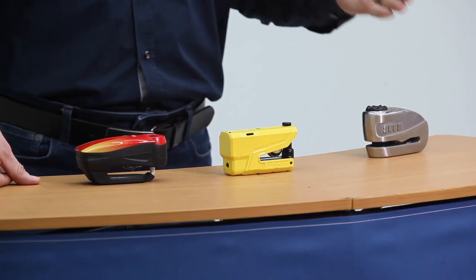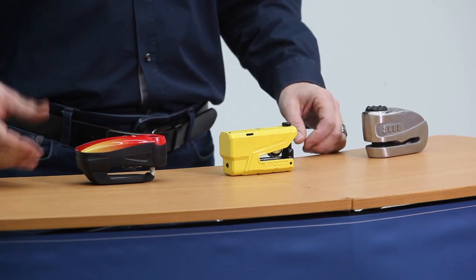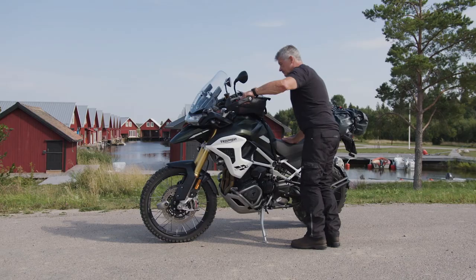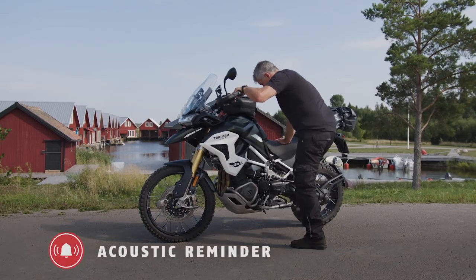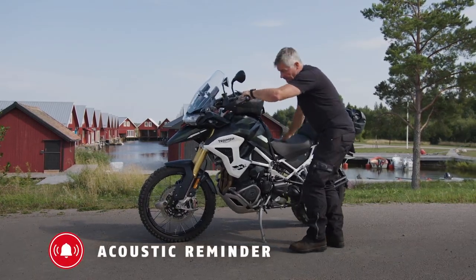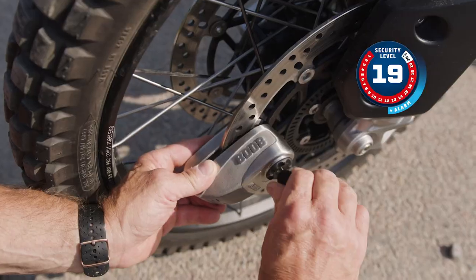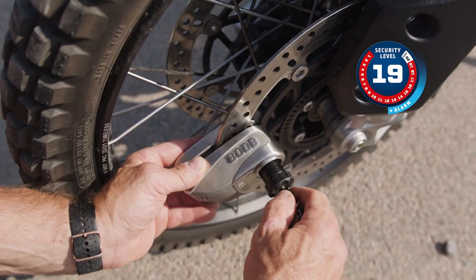The 8008, the 8077, and the 7000 RS1. All of these locks are handmade in Germany and feature our motion-activated 3D alarm system. It's loud enough to be heard with a helmet on, so you can't forget your lock and have an accidental ride-off. And it helps to deter theft by drawing attention to anyone tampering with your machine.